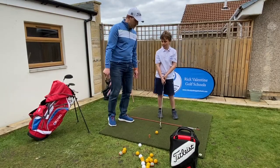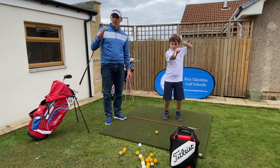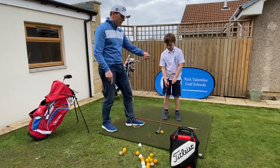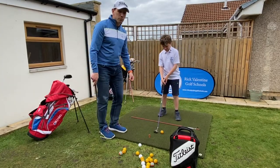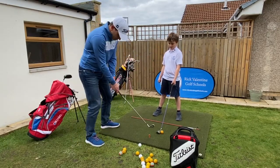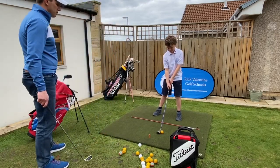So those are the key things. Regarding ball position, with a six iron we were pretty much in the middle — so six, seven, eight iron in the middle of the stance. But once we move up to a hybrid, where is the ball position going to be — further forward or further back? We're going to move that ball position a little bit further forward for a hybrid. We're also going to stand a little bit further away since it's a longer club, and make sure we're not getting too close to the ball.